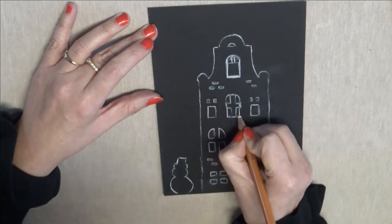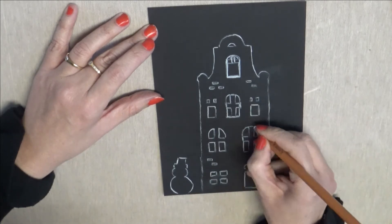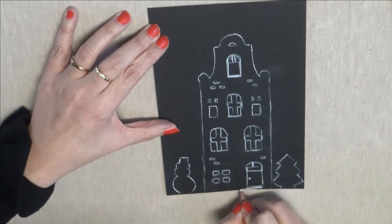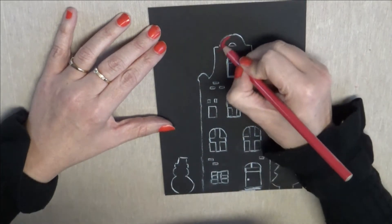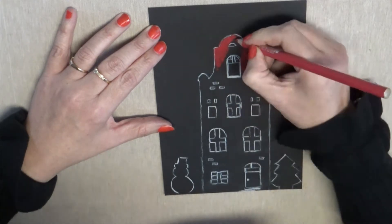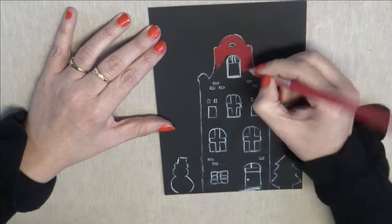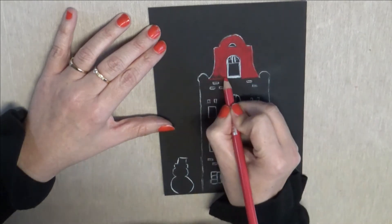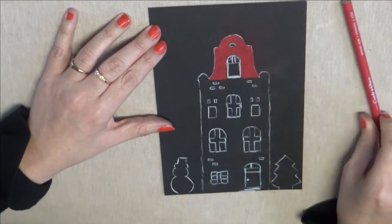Je rehausse un petit peu l'encadrement des fenêtres pour donner aussi de la profondeur. Je vais utiliser sur ce tuto essentiellement des crayons pastels, puisque c'est petit et c'est beaucoup plus pratique. Ici on a de nombreux détails à mettre en couleur, mais on peut aussi utiliser du pastel sec. Voici des crayons Conté Paris — c'est le fameux crayon rouge, il est magnifique, la couleur ressort très très bien. Il s'agit du numéro 039 Conté Paris. Voilà un joli rouge qui fait bien ressortir le toit.